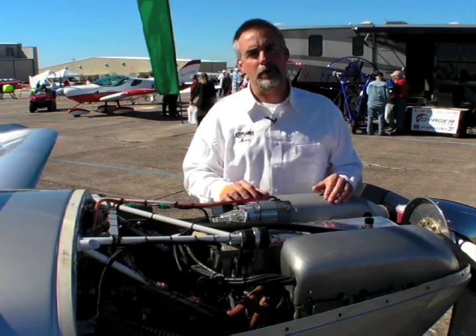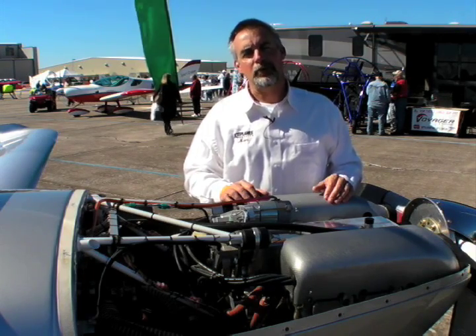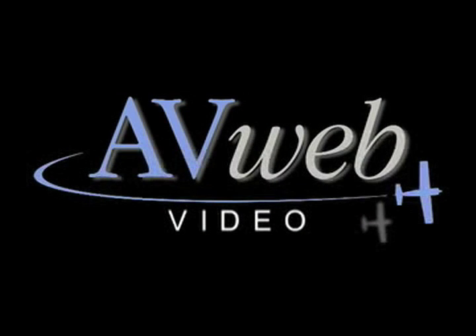This is Mark Cook reporting for AvWeb and Kit Planes at Sebring 2009.